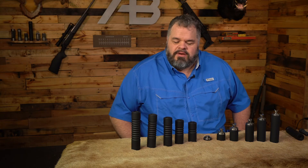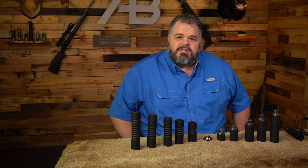I'm Brad with AB Suppressor. Today we're going to take another look at our Raptor series of suppressors.